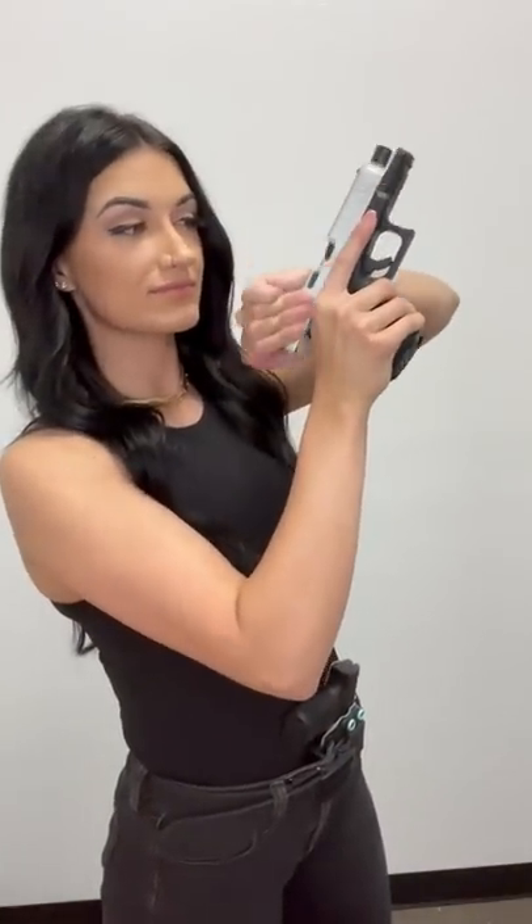All right fam, how to check if a firearm is unloaded. Starting with the semi-automatic pistol, first with our finger off the trigger, remove the magazine, and then rack that slide back. Magazine first, slide second. You can't have an empty magazine and still a loaded gun, so make sure you check that chamber.